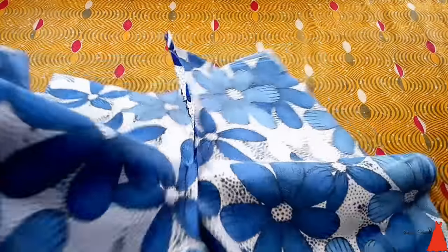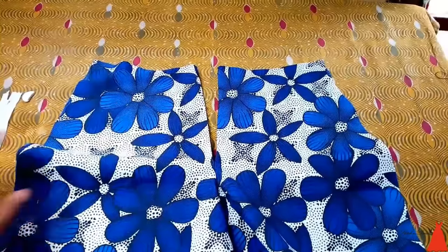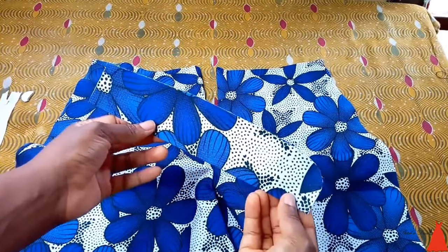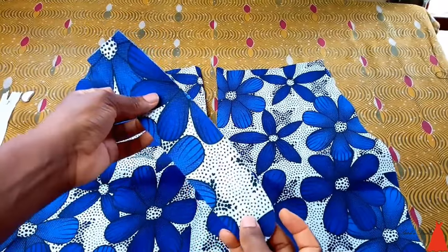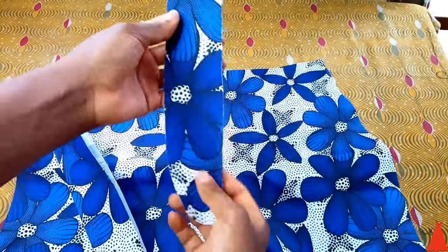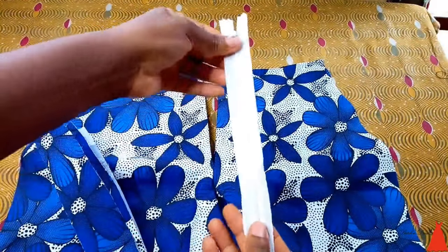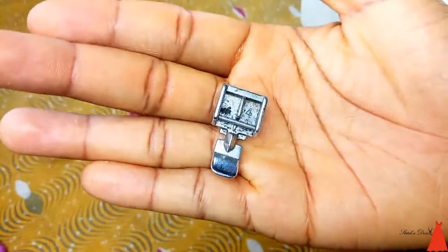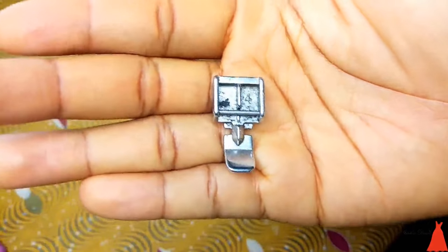Starting with my short — I'm actually sewing a short here to illustrate how to sew a fly zipper. I'm going to be attaching my shield; this is my shield on one side of the short, on a fold of two, and I've applied some gum stay to it. This is my zip fly — a single fabric, not on a fold of two — I also applied gum stay to it. And this is my zipper, a white zip, about an 8-inch zip. This is my zip foot presser — you can't use an ordinary foot presser to sew your zipper.